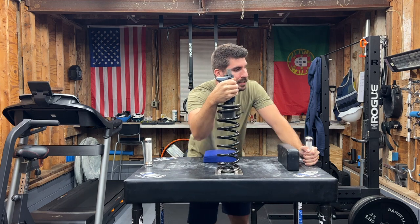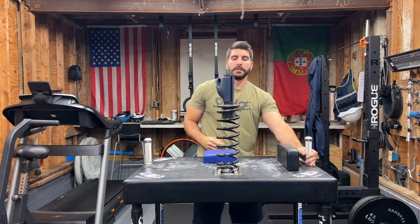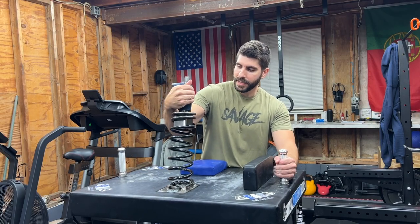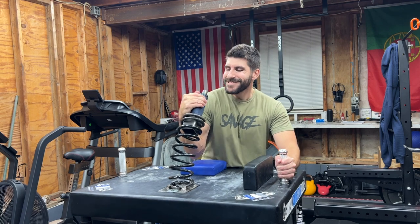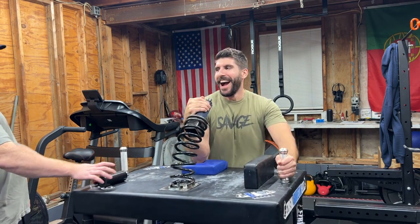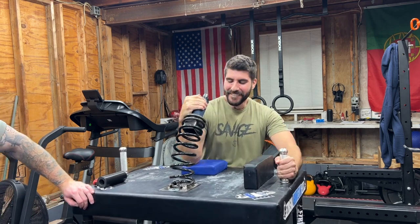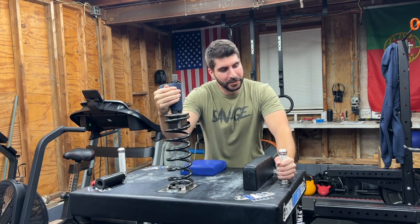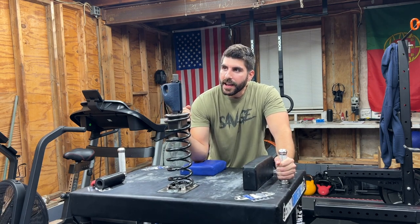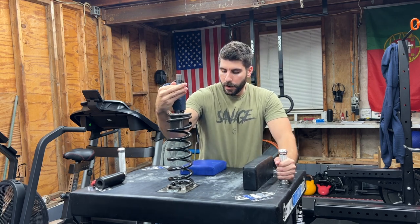My elbow almost comes off the pad but I like it. Just pulling it back, setting your elbow — hold it. Yeah, if you spend way too much time you're like drained, can't even do it.